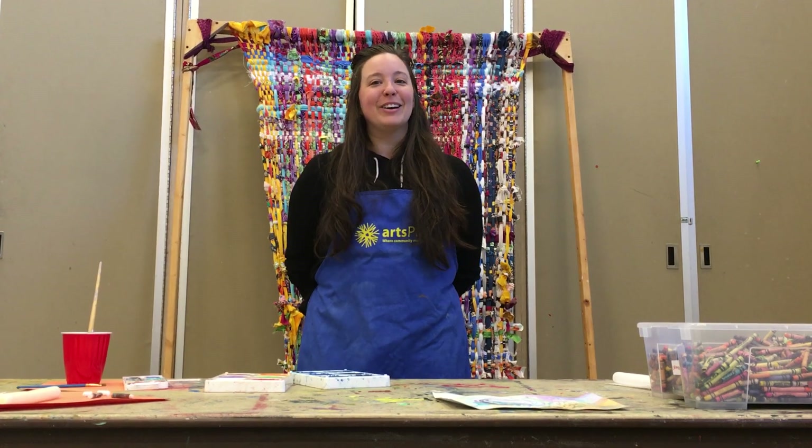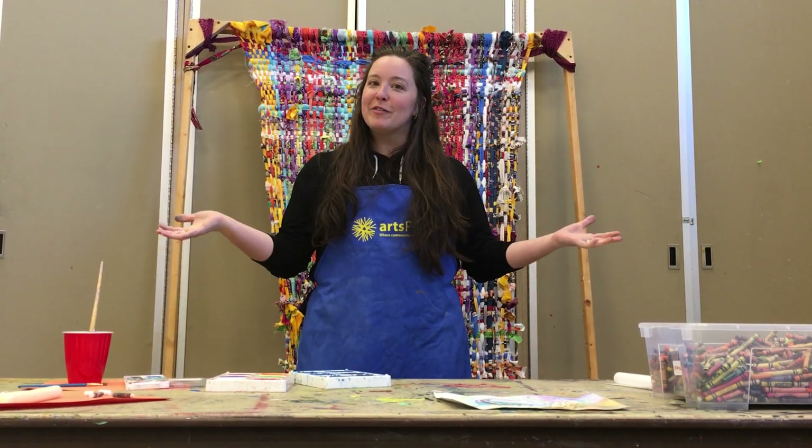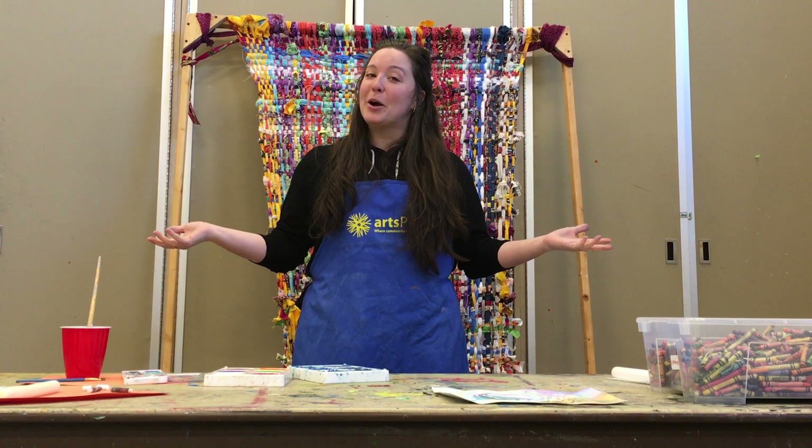Hi, I'm Sam. I'm one of the artists here at ArtsPlace and we thought we'd put a little video together for you so that you can have some creative time at home.